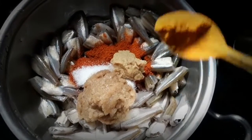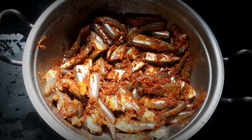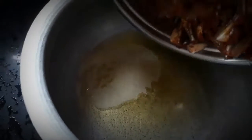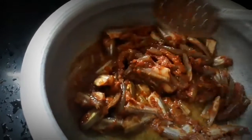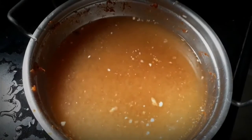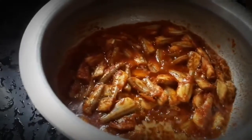Put the oil in the pot and mix it. Now we can cook it.